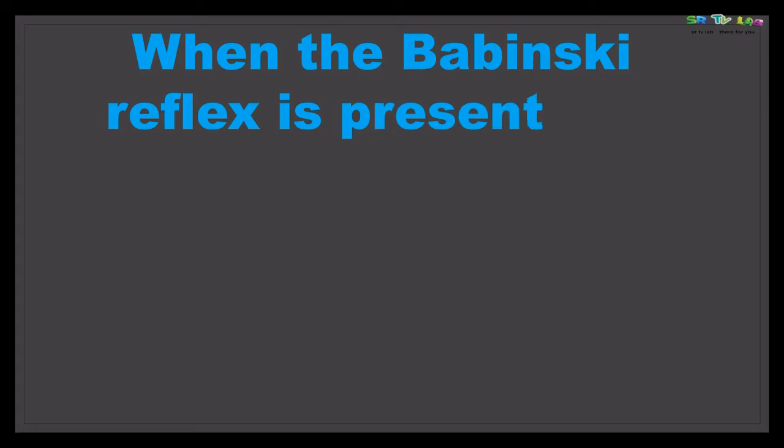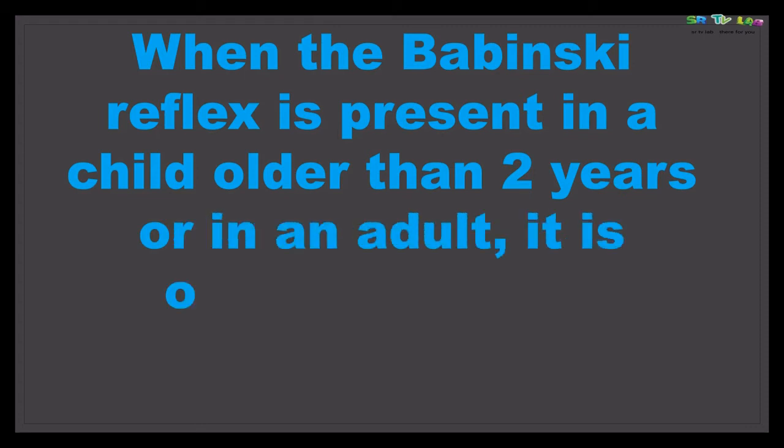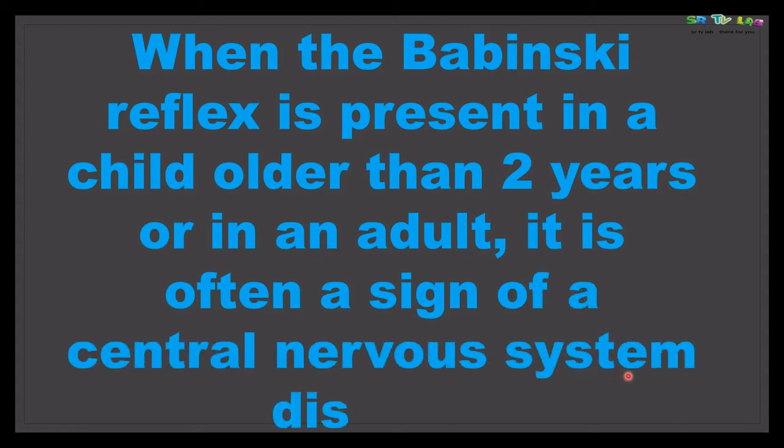When the Babinski's sign is present in a child older than two years or in an adult, it is often a sign of something — a sign of a central nervous system disorder.